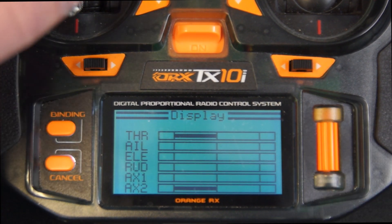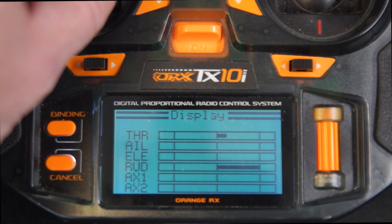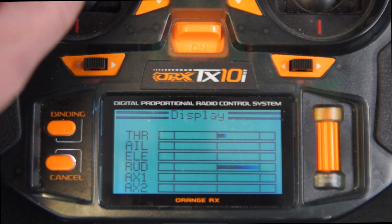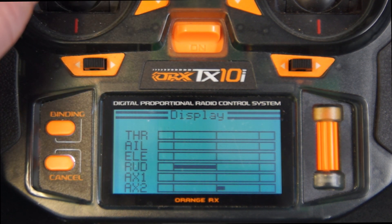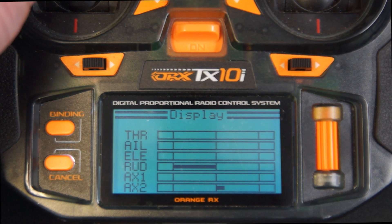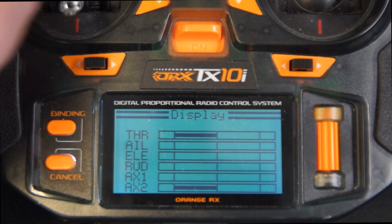Go to the display, throttle up to about half. Steering to the right, you'll see the throttle on channel three goes up a bit, and steering to the left, channel six goes up a little bit. So there you have it — differential thrust on an Orange TX-10i.